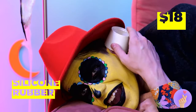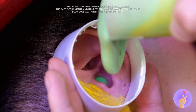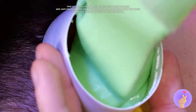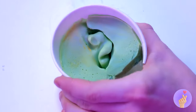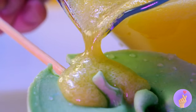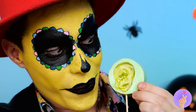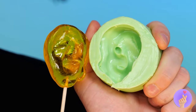You can make a mold out of so many things. Even your ear. Just let the material harden, and you'll copy the whole shape. It's the perfect thing in case you want to make candy ears. After all, otherwise you've just got two to go around. Or you can keep them for yourself.